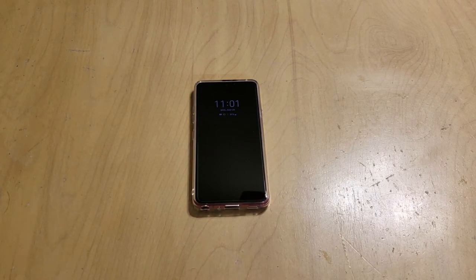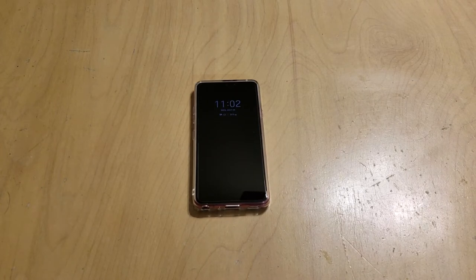It has an 8 megapixel front-facing camera, which is good. I'm not much of a selfie taker, but it'll get the job done — it takes great pictures if you're into that. It has 64 gigs of onboard storage, expandable up to a 2 terabyte SD card. It has a 3000 milliamp battery, which is the same as the Samsung Galaxy S9.